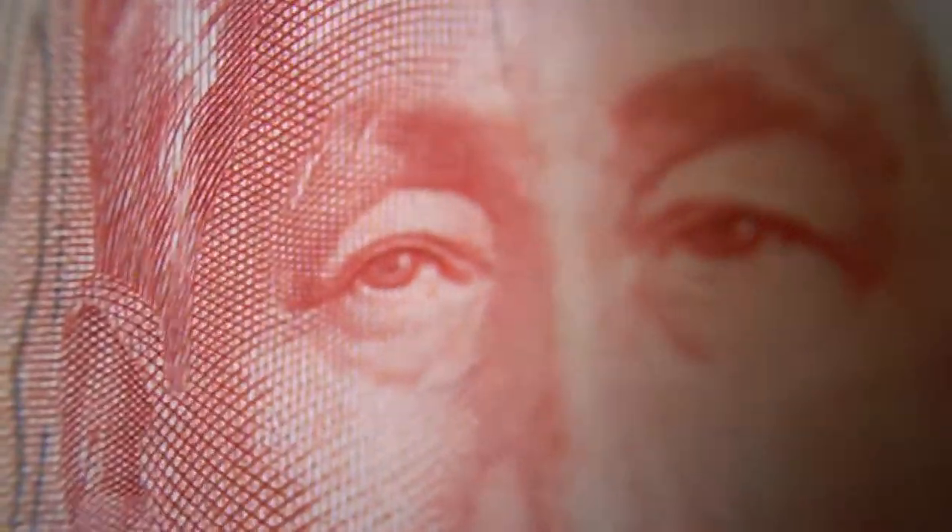I also have the 50 peso bill right here. You don't see any US flags on this one. And you can see the fine detail.